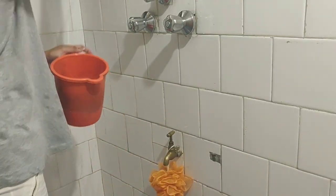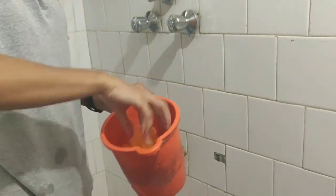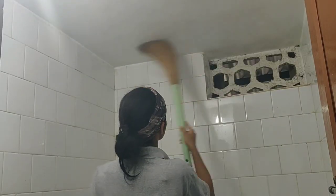Loofahs — in other words, your body scrubber — can contain fungal organisms that lead to skin infections. That is why it's important to keep your loofahs clean. Disinfect them with Dettol or any other antiseptic and replace them regularly.